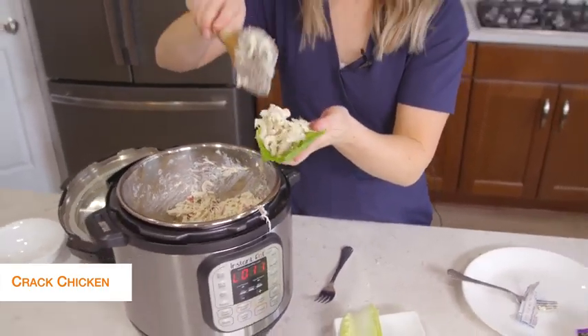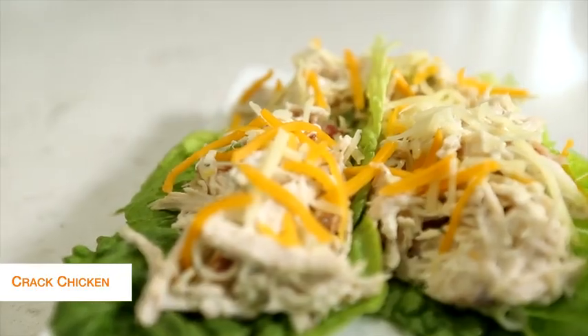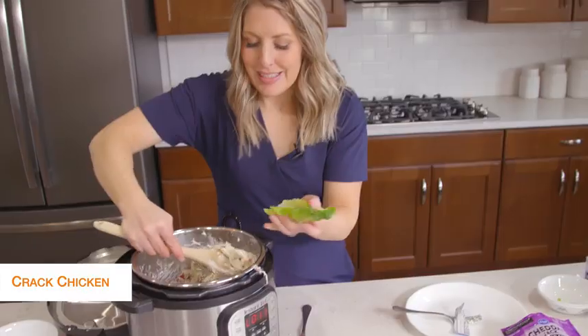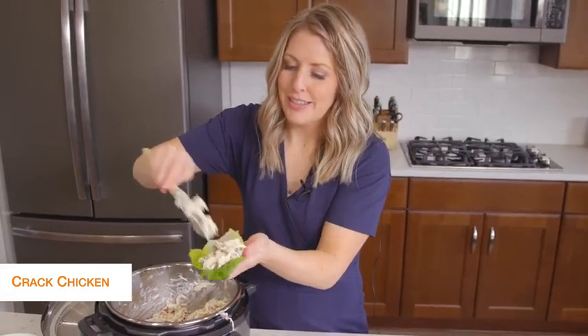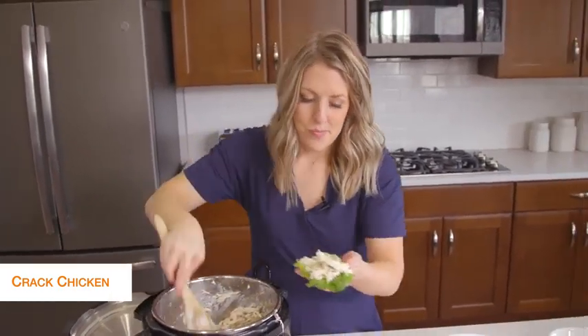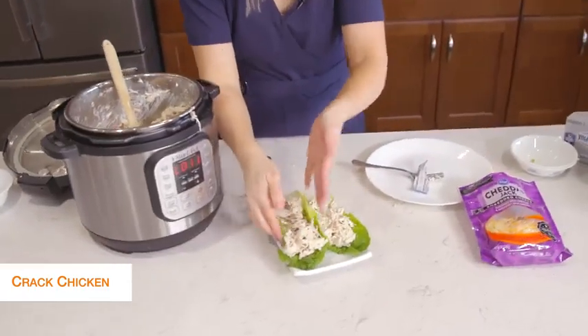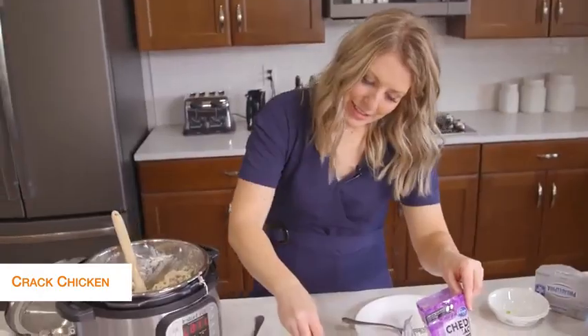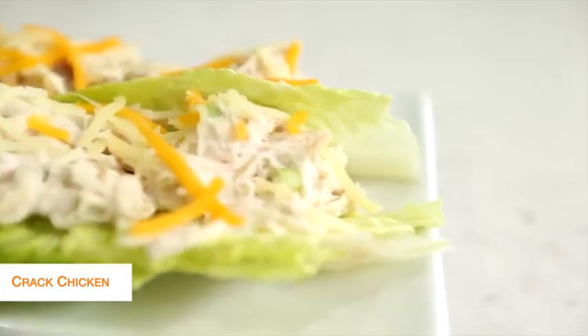You can have multiple wraps, you can have multiple pieces of lettuce underneath, but today we're just going to do one. Once we fill up our lettuce, we're going to add just a little bit of cheese on top — that's totally optional. But cheese is legal on keto, so this is how we're doing it.